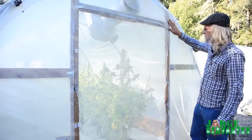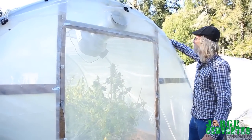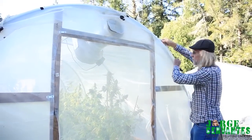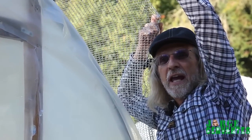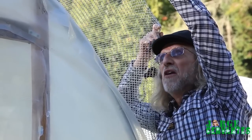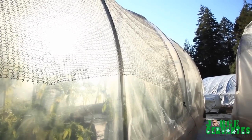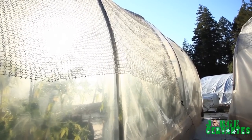If we look at the outside skin, we can see it's plastic with a UV inhibitor in it, but it's also covered with this aluminum net. What it does is reflect the heat and lets 30% of the sunlight through.